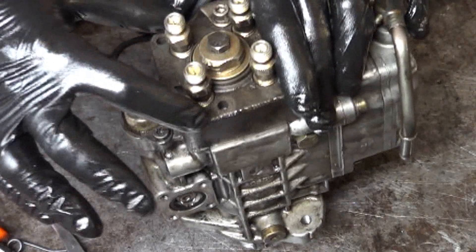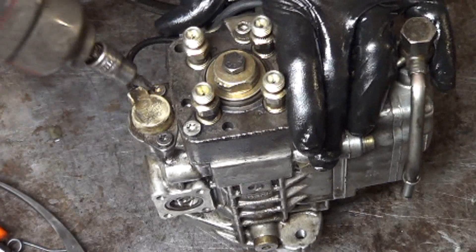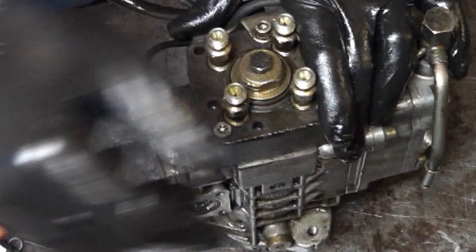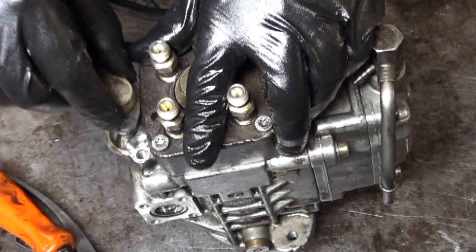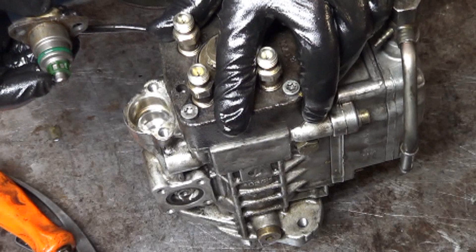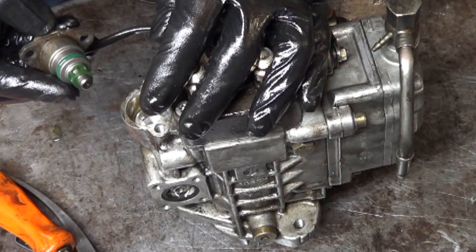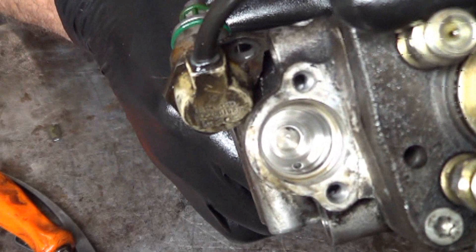This solenoid cannot be changed in the car. You think every time you do it that you can just pull this cover off and change it, but the bracket that holds the injection pump sits right here and you cannot change it in the car. Well, I don't see anything obviously wrong. That O-ring is there and looks good. It kind of seems like there should be an O-ring on the tip of it though. I'm pretty sure that should have an O-ring on the end of it, and down inside there you cannot see an O-ring.